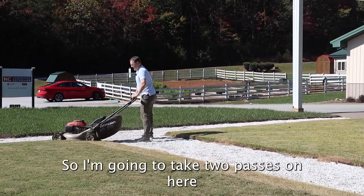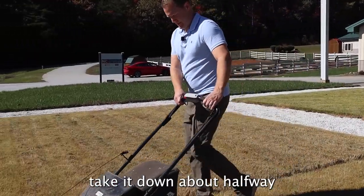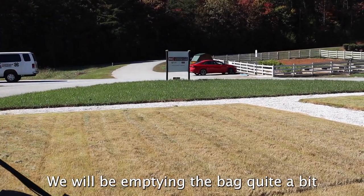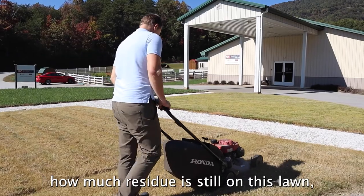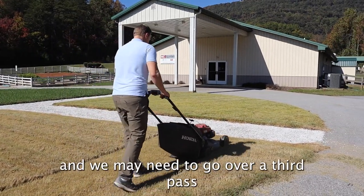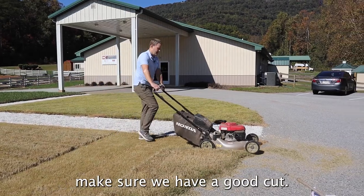I'm going to take at least two passes here — go over one time, take it down about halfway, and then another pass. We will be emptying the bag quite a bit to get all this off. You'd be amazed how much residue is still on this lawn. We may need to go over a third pass to finalize the cut and make sure we have a good result.